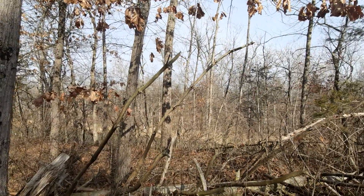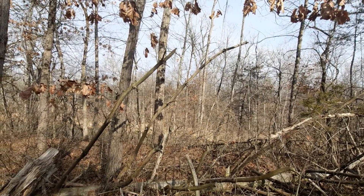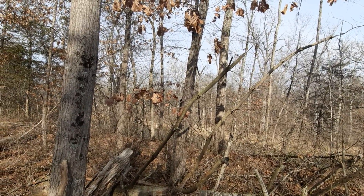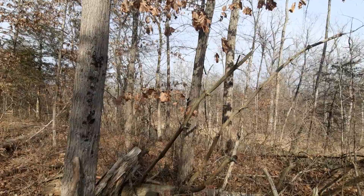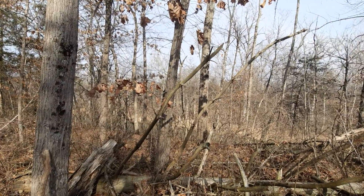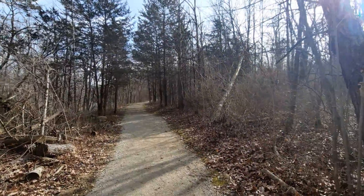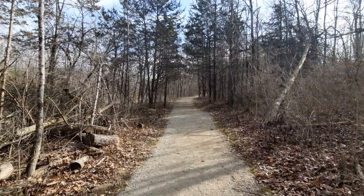Howdy mates, good noon time. Here's my first video log I wanted to make for today. The purpose of this video, I want to point out a tree that I really have not been able to see in other places besides the Stillwater Prairie Reserve, the Rangeline Access.